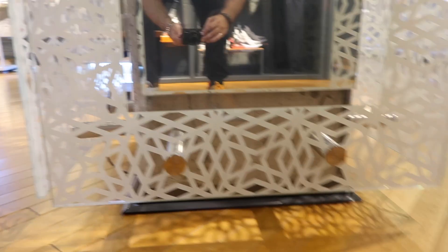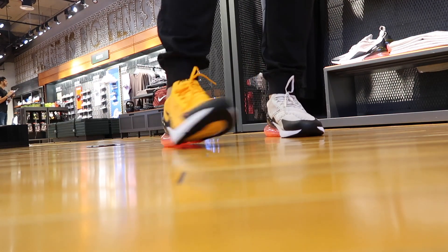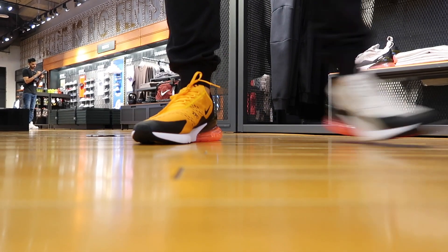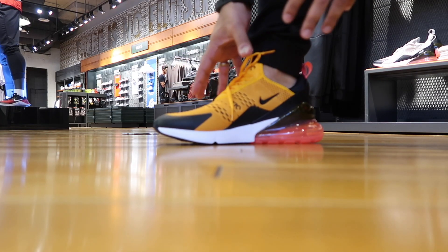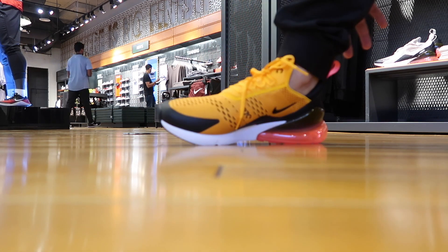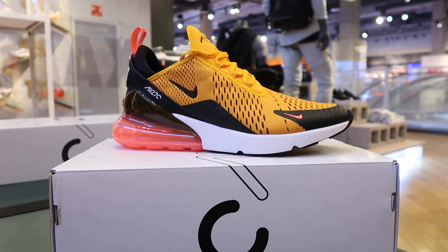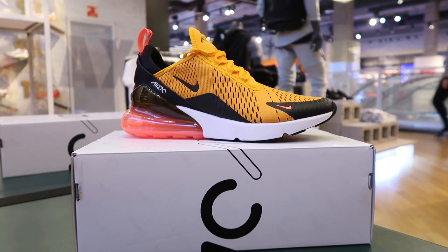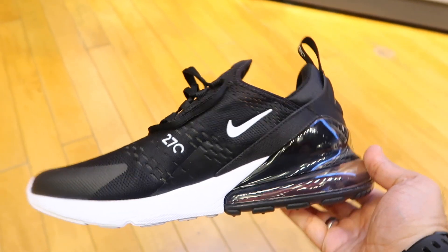Trying this colorway on now — let me give you some foot shots, doing it raw in the store. I'm not sure about this colorway — I find the yellow-gold is a little too much. The whole color combo makes me feel like I'm wearing football boots or something. Still very nice though. Alright, trying the black now — the black and white colorway, which is actually quite safe. Digging it, let's see how they look on the feet.